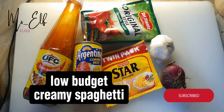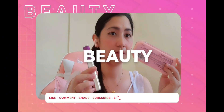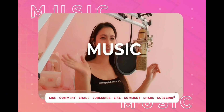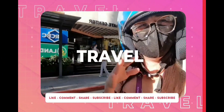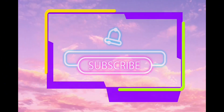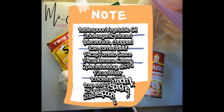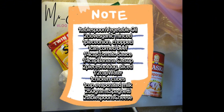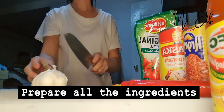Low-Budget Creamy Spaghetti. Ingredients. Let's begin! Prepare all the ingredients.